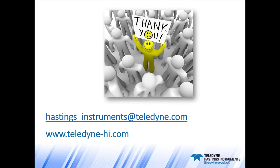Thank you for attending today's webinar. We're going to post the slides on teledyne-hi.com. If you have any questions, you can send them in to hastings_instruments@teledyne.com. We'll see you next time.